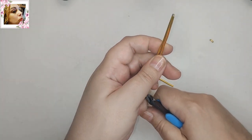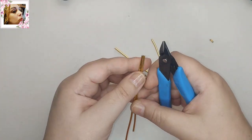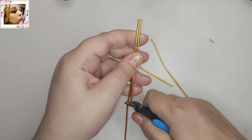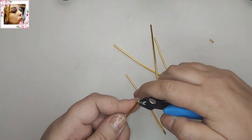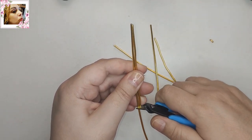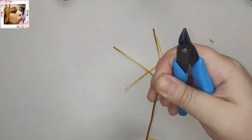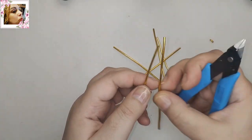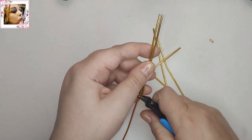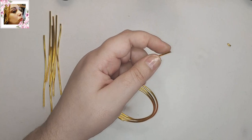Vamos a contar la cantidad de tramos que necesitamos para una pulsera, collar, o lo que quiera cada uno hacer. Este diseño es muy fácil, de aspecto rústico, pero sin utilizar el martillo — ahora os explico cómo. Voy a cortar un par de tramos más. Siempre, si sabéis la medida, podéis ir cortando más de los que necesitáis, conforme vayáis necesitando.